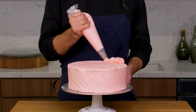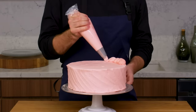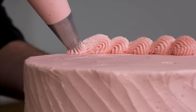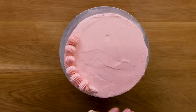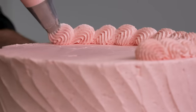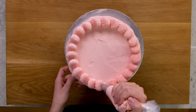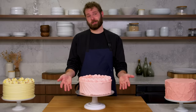All the way around, just trying to keep it as even as possible — both how close it is to the edge of the cake and the size of the shell itself. I really feel like you can put whatever combination you want together. And that's a star tip shell border.